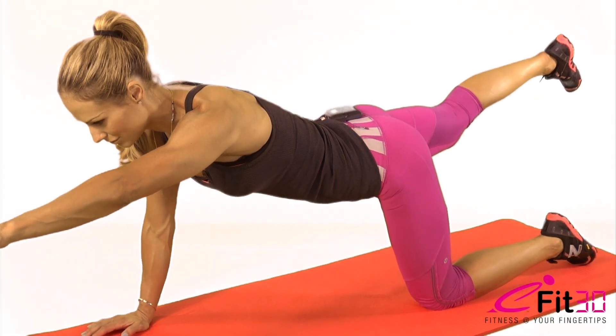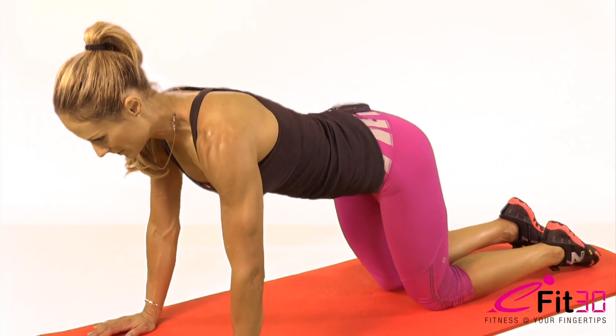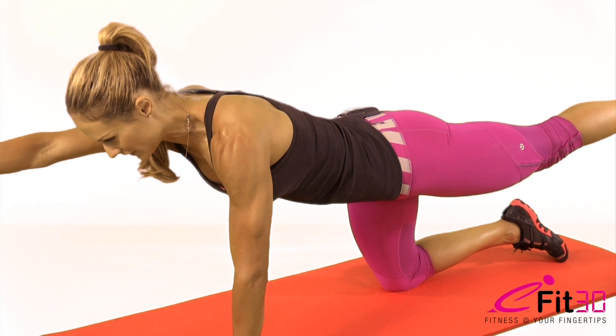Hold this for five seconds and swap it up. Set up the hips and shoulders dead straight and hold for five seconds.